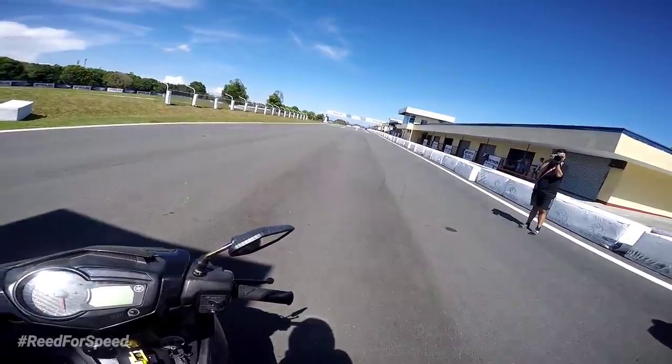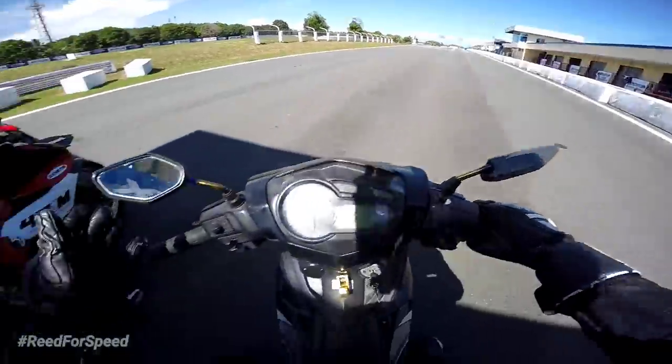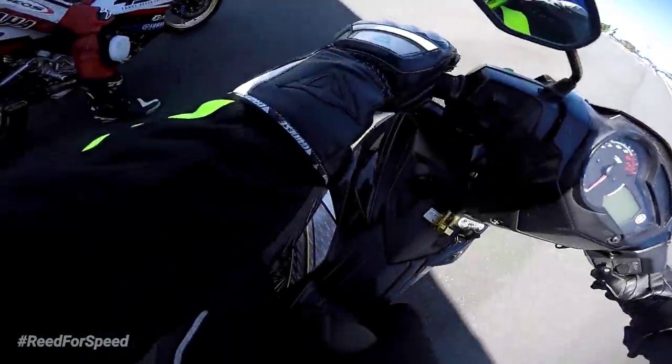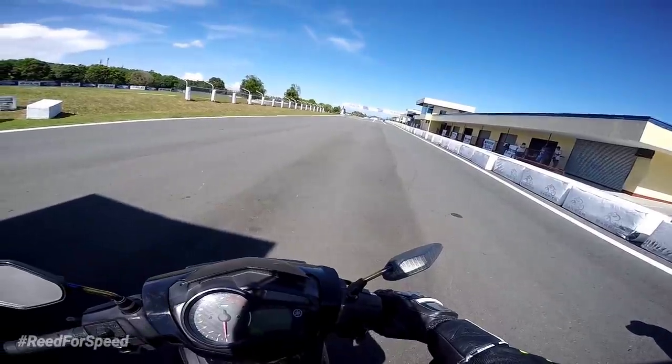Matry ko nga pala itong motor nila at first time kong mag-underbone sa racetrack. Sanay tayo sa medyo mabibigat, so medyo nakakatakot din kasi hindi ko kilala itong motor. Hindi sa akin, but susubukan natin yung performance ng motor at tignan natin kung okay.